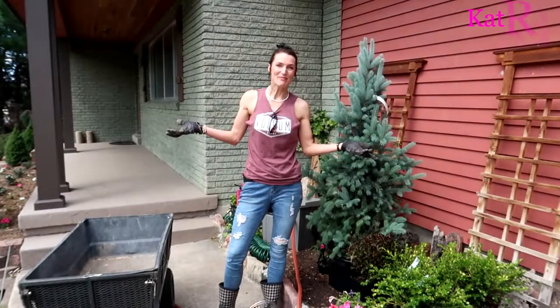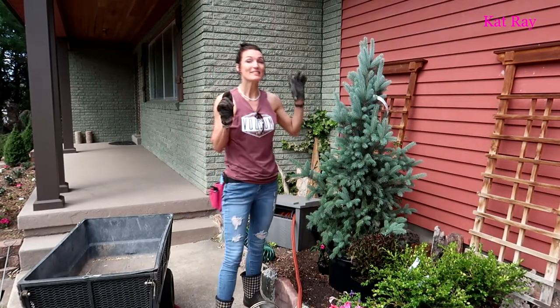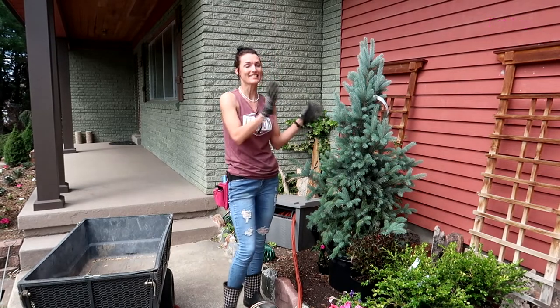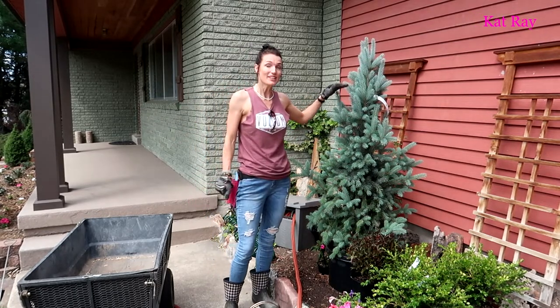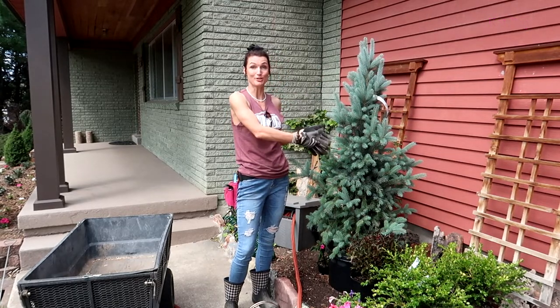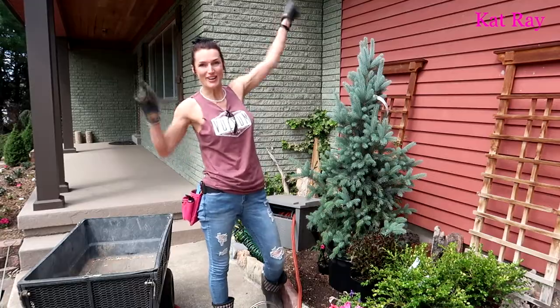I'm out here on a different day — those pumpkins took a little while! Today we're going to plant mostly this blue spruce; that's kind of my focus. We went to the nursery and bought it at about two feet, but this thing is wanting to grow. We're going to get it in the basket with some of the others and get it to the backyard.